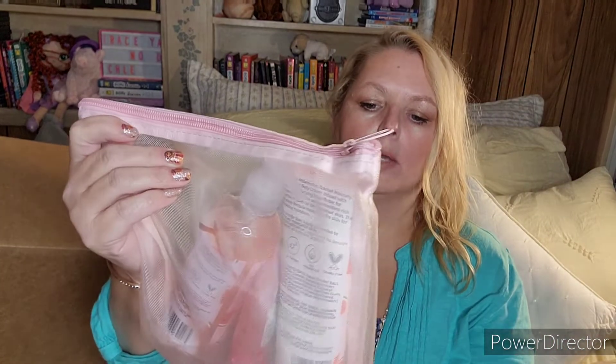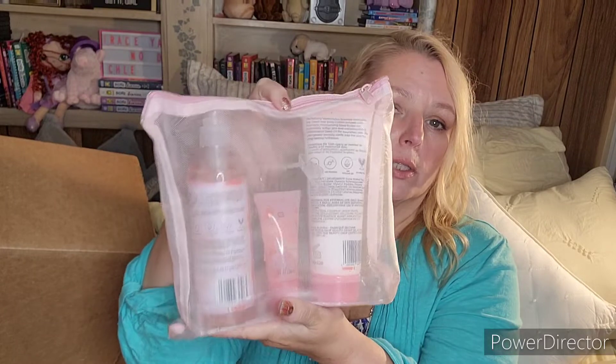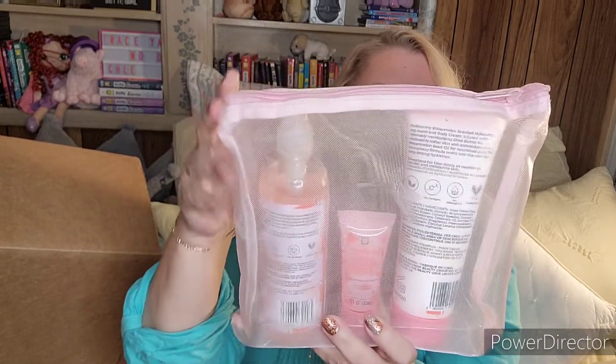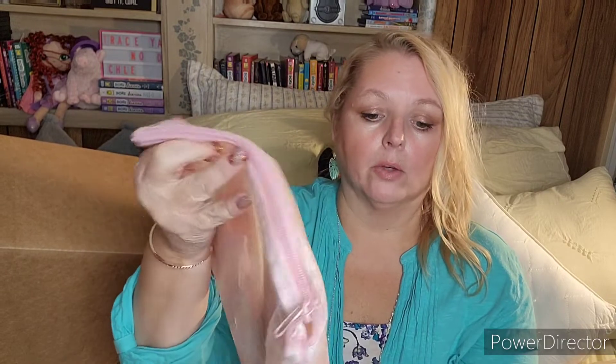Next is this Melon Dollar Clean Set by The Beauty Crop, which came in a little bag. I don't remember exactly what I paid — I think it was around fifteen dollars for three products. You get an eight-ounce hand and body cream, a one-ounce hand sanitizer, and a moisturizing hand and body wash — three full-size products. The hand sanitizer is one ounce, which is actually bigger than some Bath & Body Works ones that run about five dollars, so I thought it was a great deal.